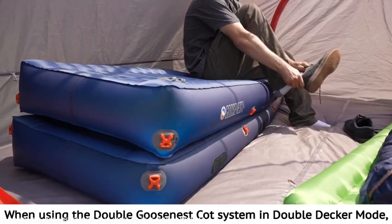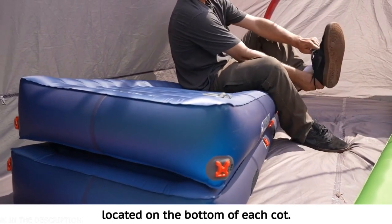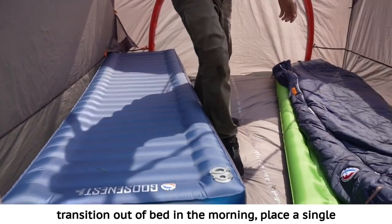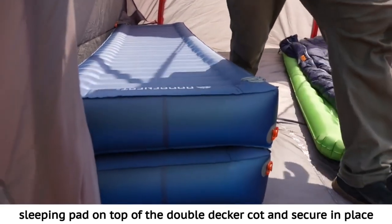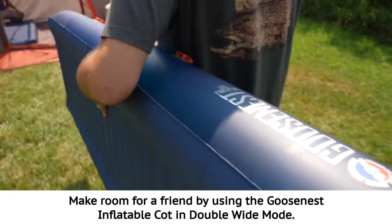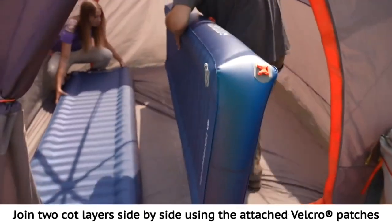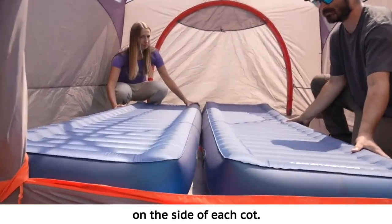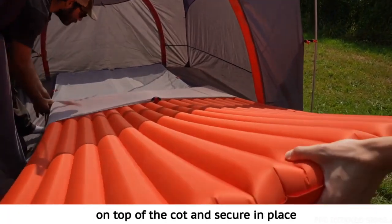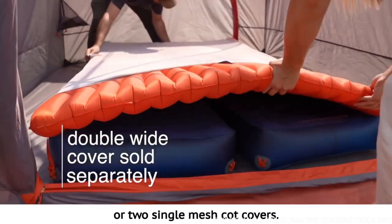When using the double Goosenest Cot system in double decker mode, join the two cot layers together using the attached Velcro patches located on the bottom of each cot. If you prefer next level comfort or an easier transition out of bed in the morning, place a single sleeping pad on top of the double decker cot and secure in place using the included mesh cot cover. Make room for a friend by using the Goosenest Inflatable Cot in double wide mode. Join two cot layers side by side using the attached Velcro patches on the side of each cot, placing one double wide pad or two single sleeping pads on top and securing with the double wide cot accessory cover or two single mesh cot covers.